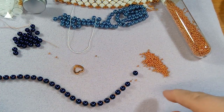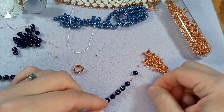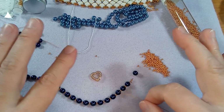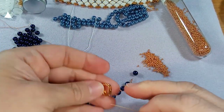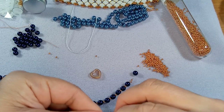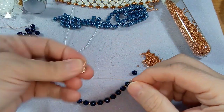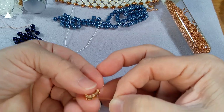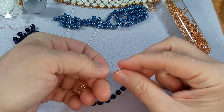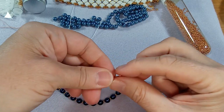That one's a crimp bead. One of the things that I did - I'll show you when we get to the other side. So let's start by attaching our thread - that's my process. Why don't we start with the heart, and because we're going to remember that we're going to go through this top section here. Let me grab a crimp bead and go through that part of the heart.